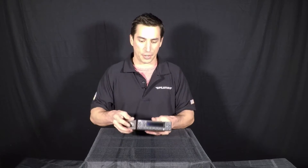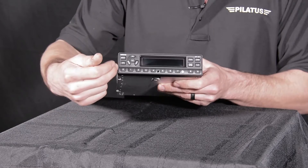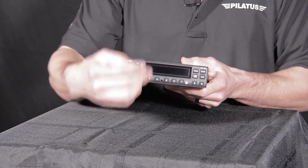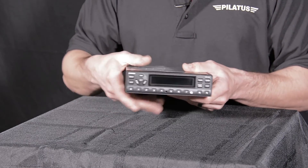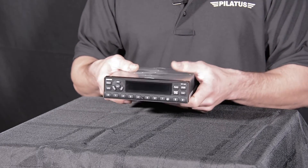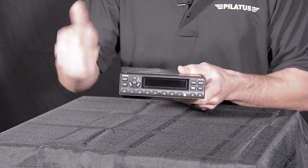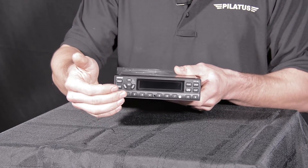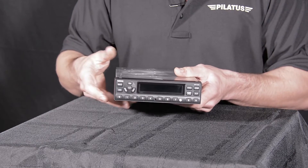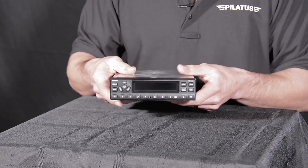The main difference between the Garmin GTX 327 and your older transponders is its functions and features. You have a digital display where you can see your pressure altitude being reported. There's no more mystery about whether your transponder is reporting information — it shows you the status right there, along with whether it's in altitude mode, on mode, or standby. You also have the capability to turn it off, and it has a dimmer function that brightens or dims depending on ambient light outside.